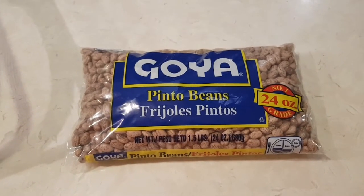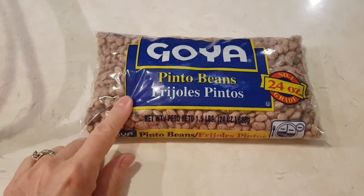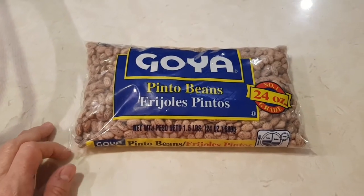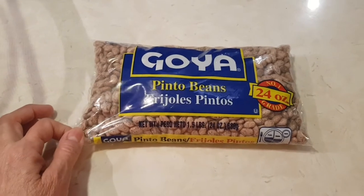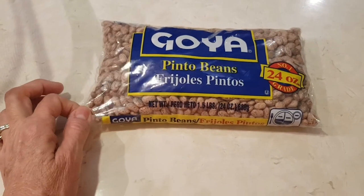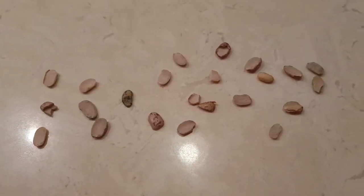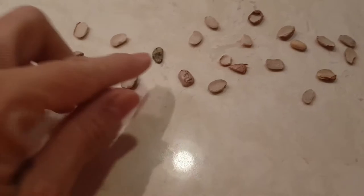Like anything, I'm gonna take these out, rinse them, and sift through them to make sure there's no little rocks or anything that shouldn't be in the bag. Then I'm gonna put them in my crock pot. So this is what I removed from my bag of beans.